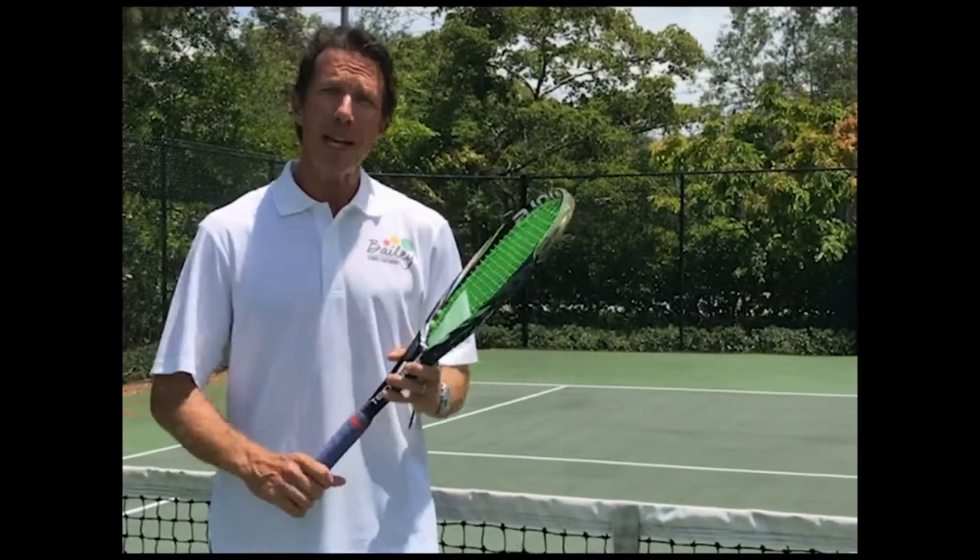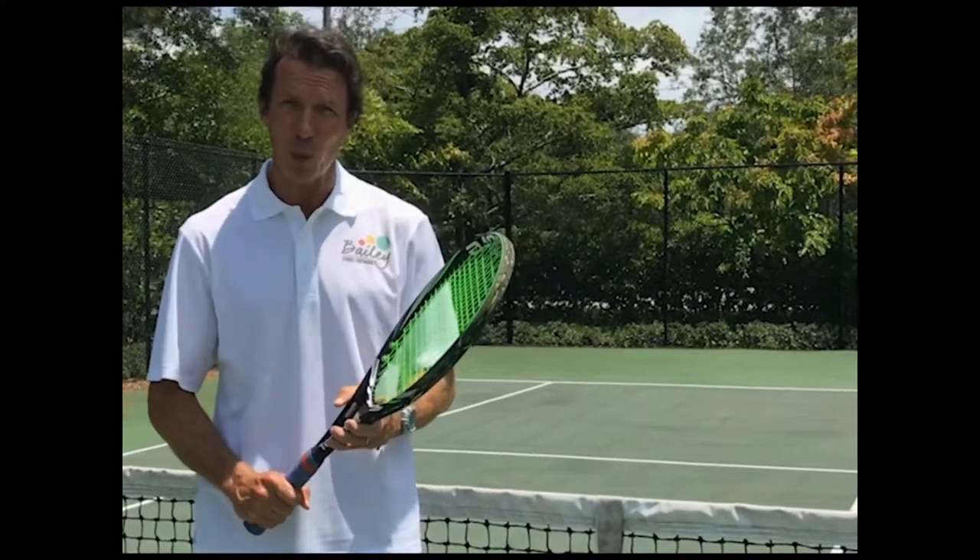Hi, my name is David Bailey, creator of The Bailey Method, a system of teaching tennis footwork on and off the court.